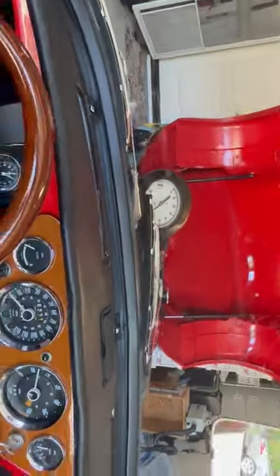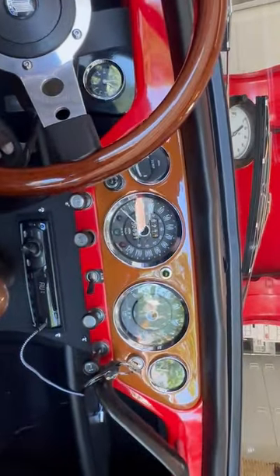There you can see the pressure gauge is sitting at 70. We're idling around 1500.